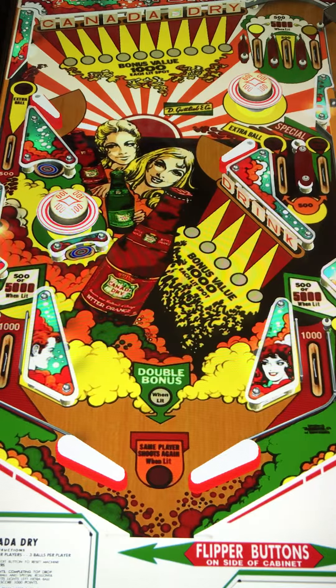Hi, this is Nathan, your neighborhood Arcade and Pinball Talk Guy. We're going to be reviewing Gottlieb's Canada Dry today.